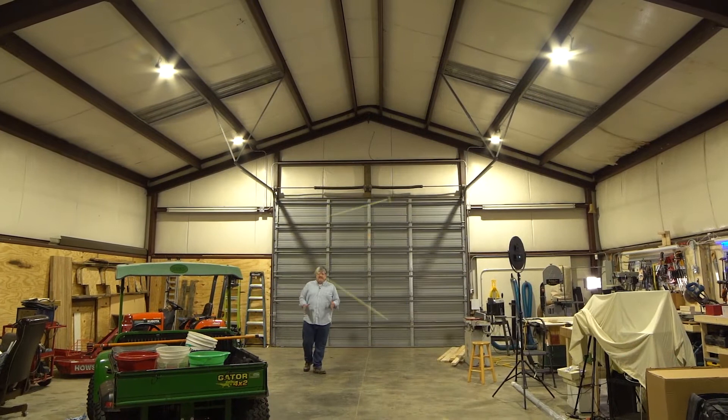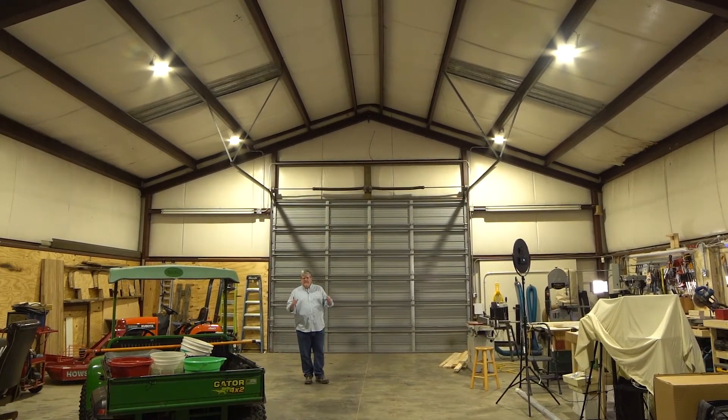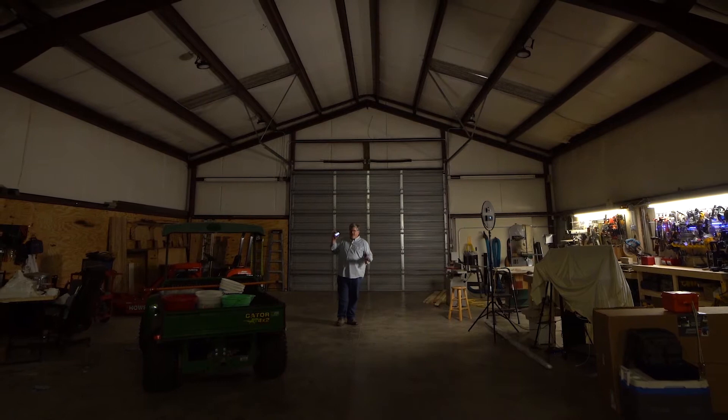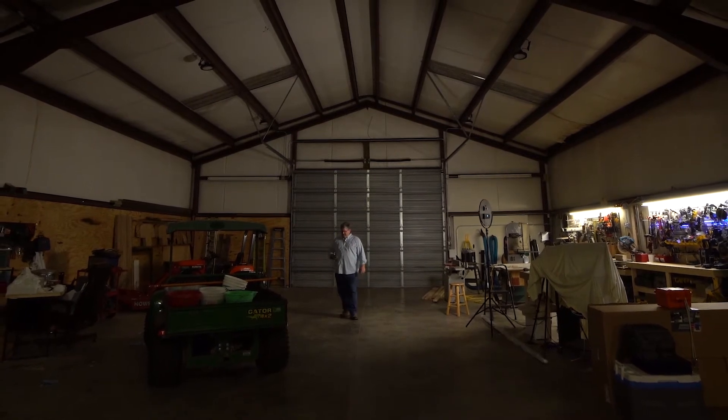When I bought this place in Tennessee it came with a 40 by 60 barn — pretty big, great space. The only lighting it had were two fluorescent tubes up on the wall, which wasn't enough for general use. So what I did is I added these UFO-style high bay LEDs that light up this place perfectly.